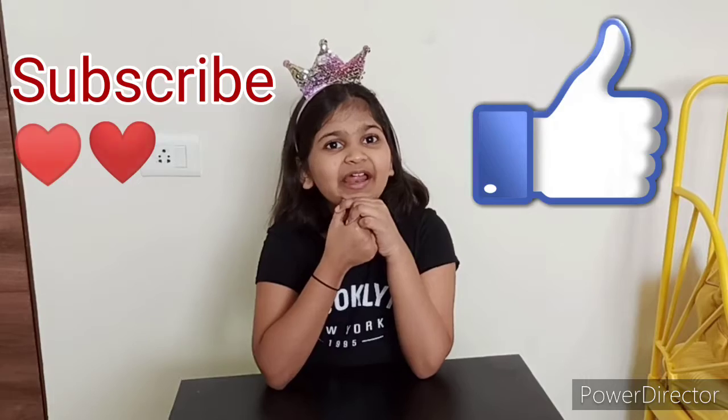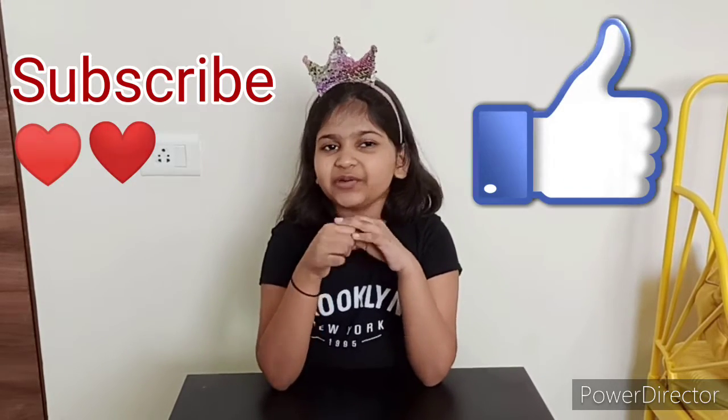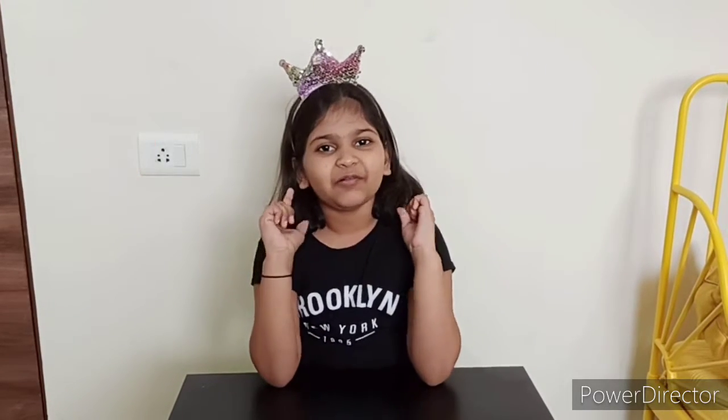Friends, before we begin, don't forget to subscribe to my channel, and if you like this video, don't forget to click on the like button. Now let's begin.